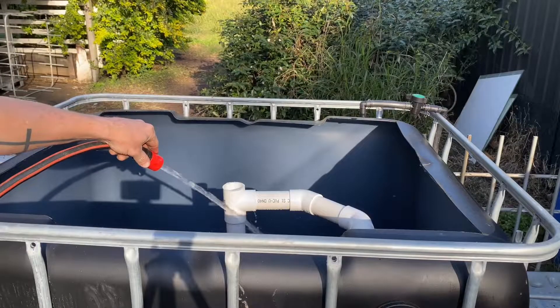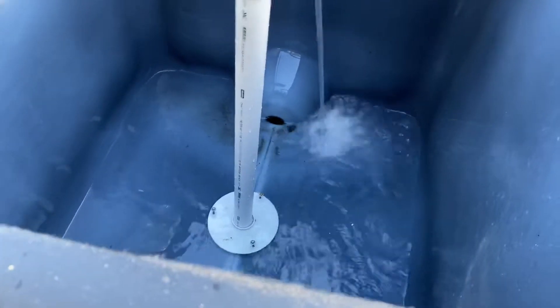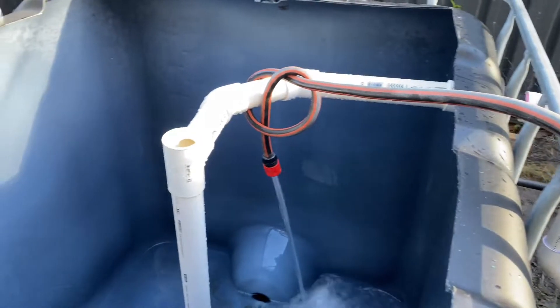If you're getting a lot out of this video, make sure you hit the thumbs up and consider subscribing to the channel. Now that we've got everything plumbed up and the pump installed in the sump to the fish tank, it's time to fill it up with water and make sure it's all flowing correctly. I'm not going to bore you with filming the entire process of filling it up, so once it's full I'll come back and give you a look.